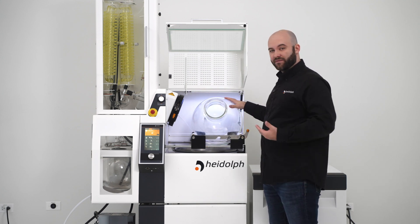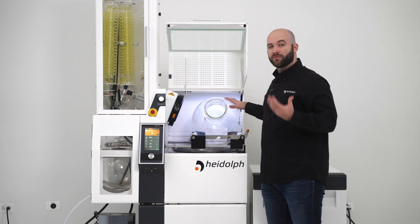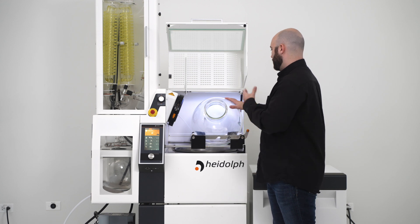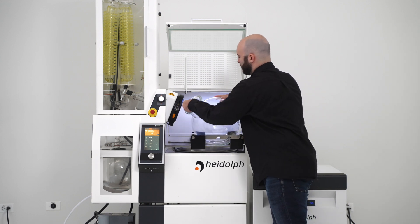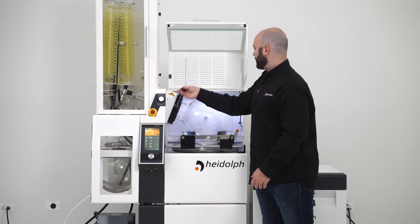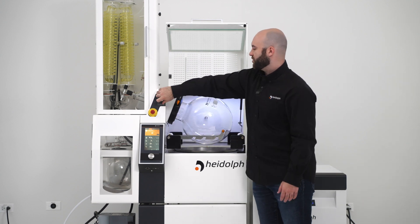We also designed the neck of the flask to be large enough to fit your whole arm into for easier removal of your product. And when we want to replace the flask, we basically just do the same thing in reverse. We aim it at the seal and put our PTFE tube in, close it, clamp the flask, remove our bars, and unlock the drive.